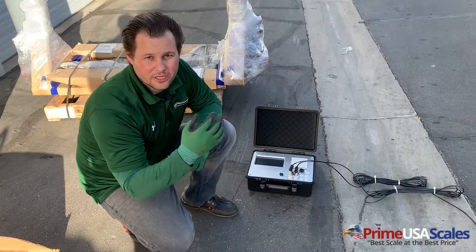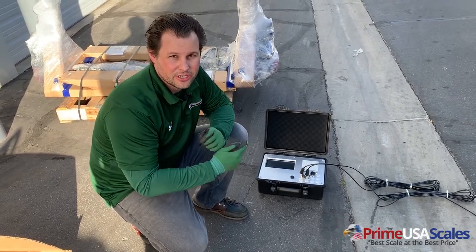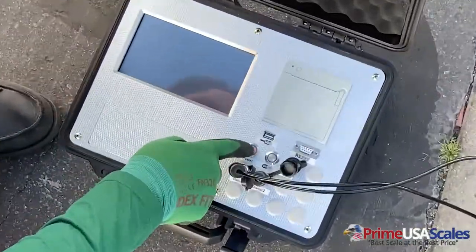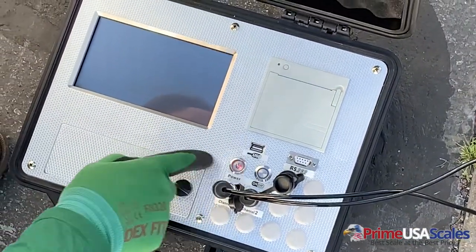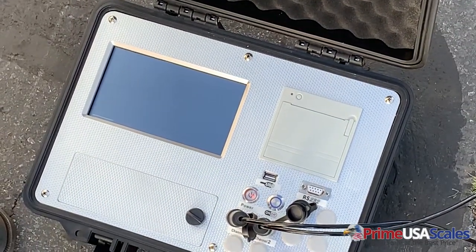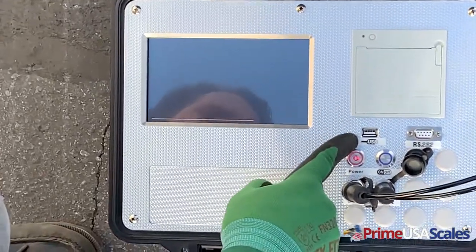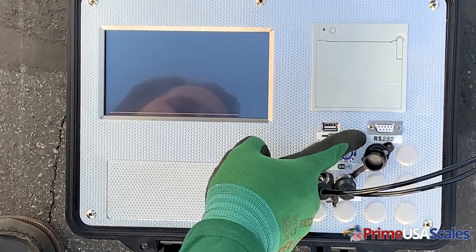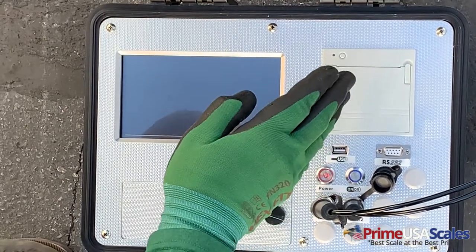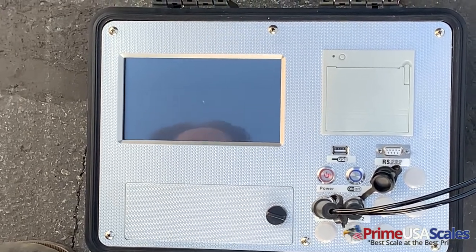Now I'm going to show you quickly how to power it on — it's really simple, just two buttons. We'll also include this stylus pen that you can use; it's a touch screen. So first you're going to hit this power button that says power, and then you're going to hit your on/off button. It's going to go through the loading phase. While we wait, we have a USB output here, RS-232, and this is your built-in receipt printer so that you can track all your weight, date and time, and have a recorded weight once you get your vehicle weight.